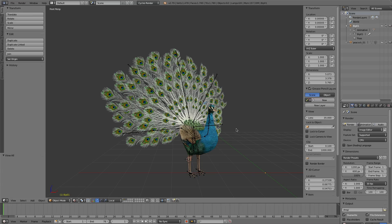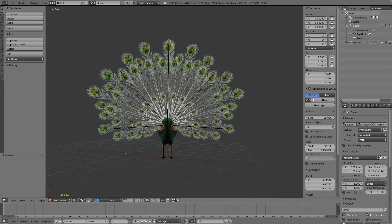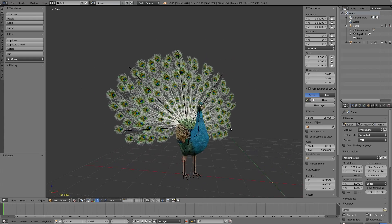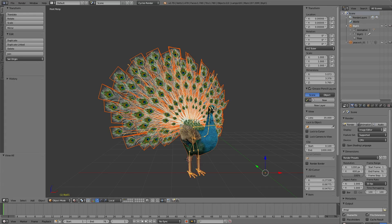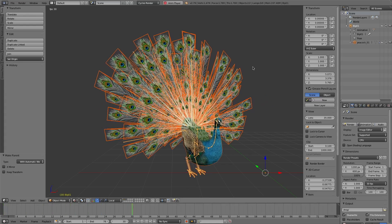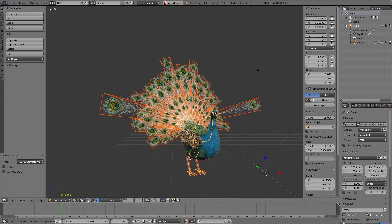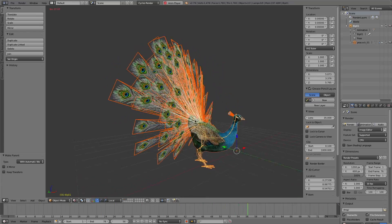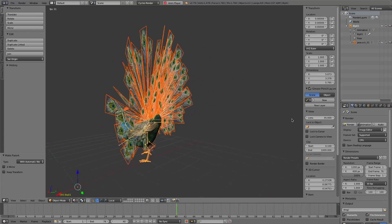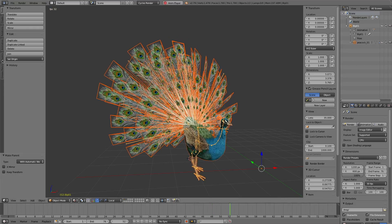Peacock has very beautiful wings. We bind the character to the armature with Blender's built-in armature deform with automatic weights. Let's test it. The result is terrible — not all feathers move with the armature.